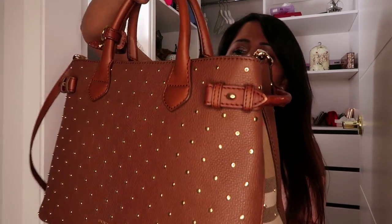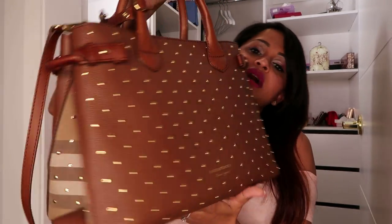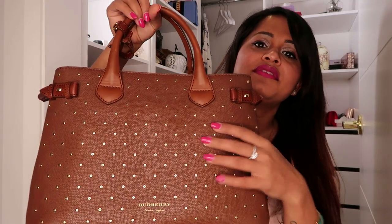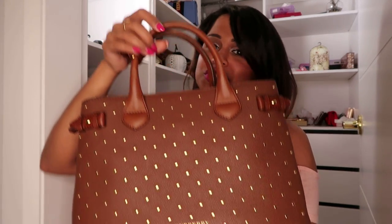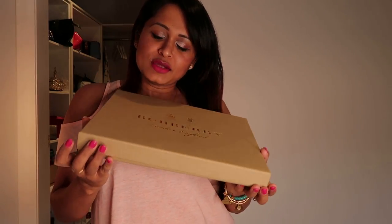If you want to walk around the whole day, this bag is not for you. But otherwise it looks fabulous - there's no describing it. This bag comes in a lot of colors - the store had pink, maroon, and black. I chose this one because I don't have a brown color bag and I love the golden studs on it. The maroon and black and other colors did not have the golden studs, so I chose this and I'm very happy with it.